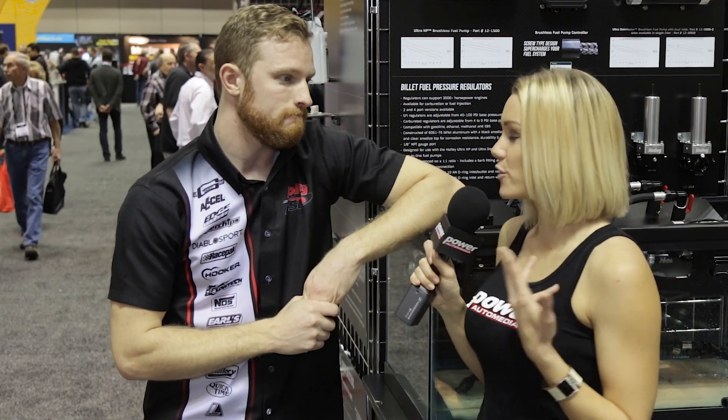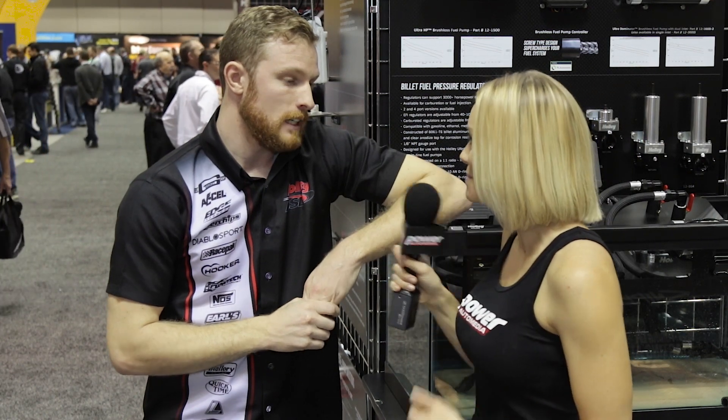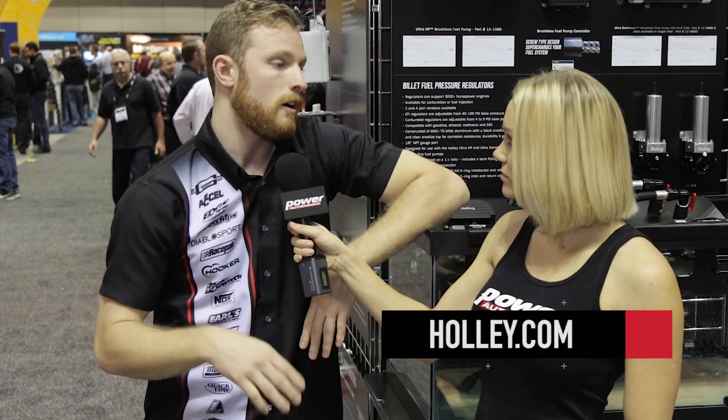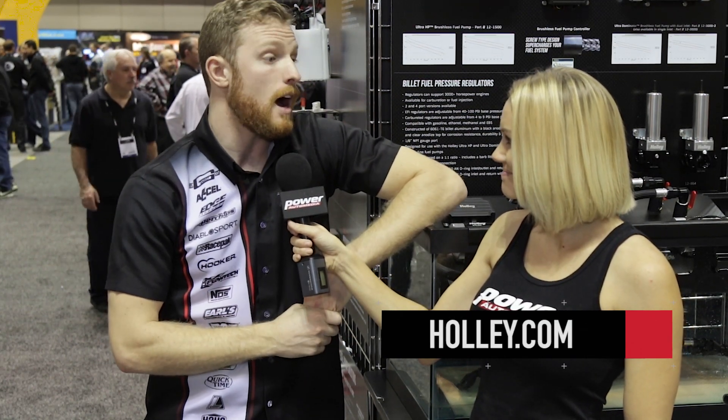For people who want to find out more information about Holley and purchase one of these in the future, they can check us out socially at our Facebook page — Holley Performance — or our Instagram, also called Holley Performance, or online at www.holley.com.